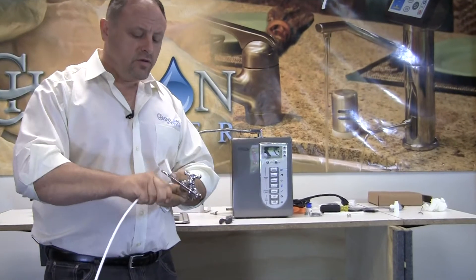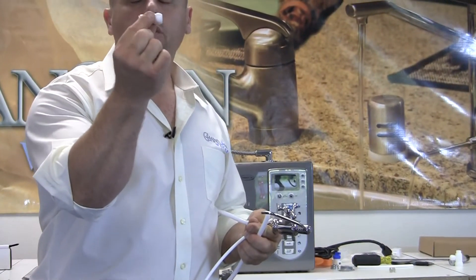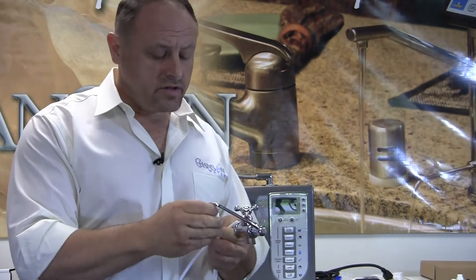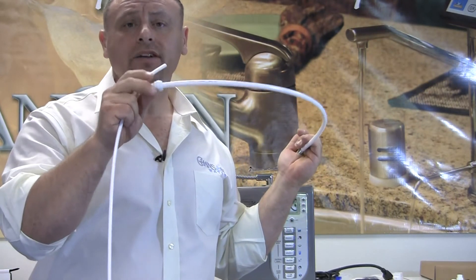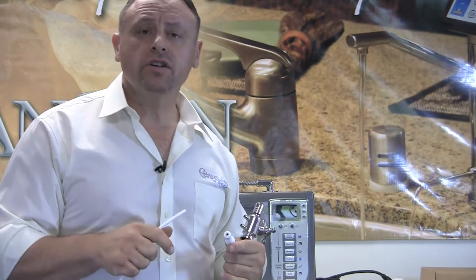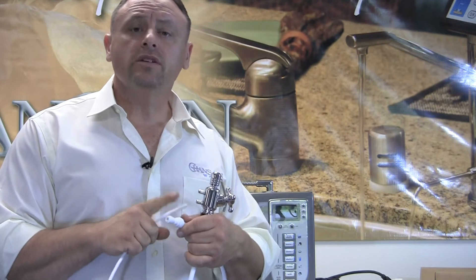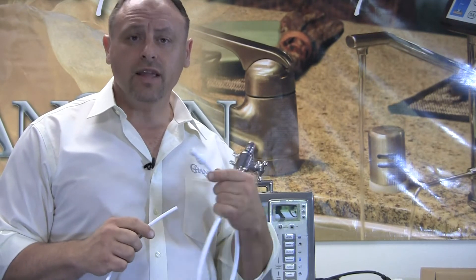The only thing you need is this adapter union. It's a quick connect union, three-eighths on one side, quarter-inch on the other side. If you don't have it, give us a call — we'd be happy to send it to you. We never charge for extra installation fittings; we do charge shipping, but we never charge for the parts. These parts are also available at your local Home Depot if you don't want to wait for shipping and need it immediately.